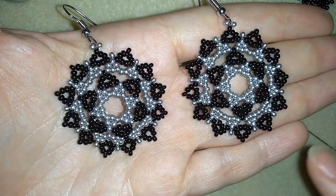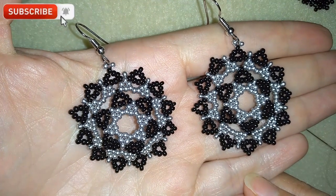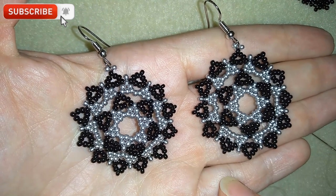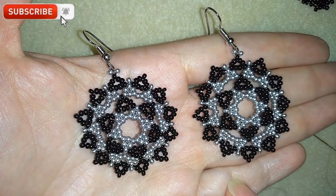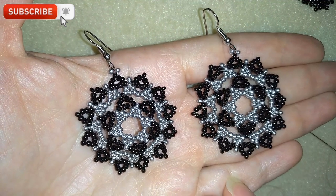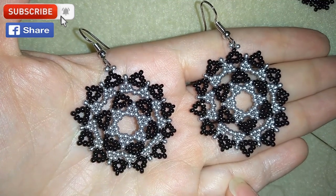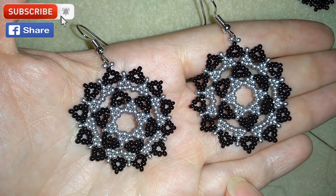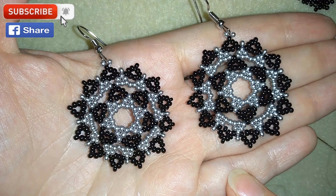Of course you could make a pendant out of this. If you want to support me and see more videos like this, it's a good idea to subscribe if you still haven't, then hit the bell button to be notified for my new absolutely free upcoming videos. My videos come twice a week. You can also help me by liking, sharing and commenting. In the description you'll find the full list of materials, links for Amazon where you could buy supplies, links to my store and a link for PayPal donations.